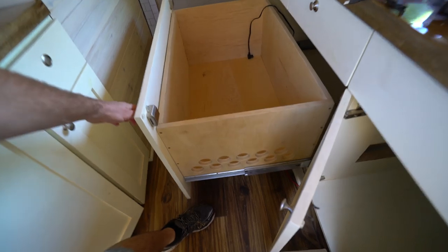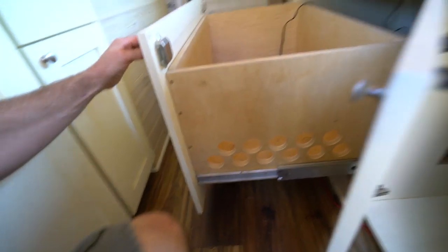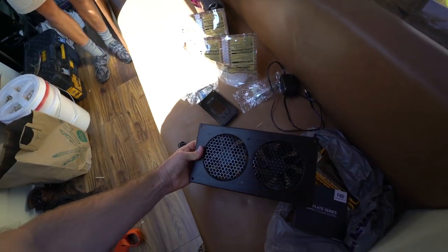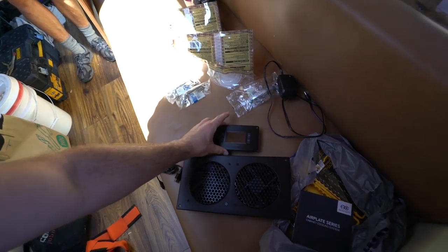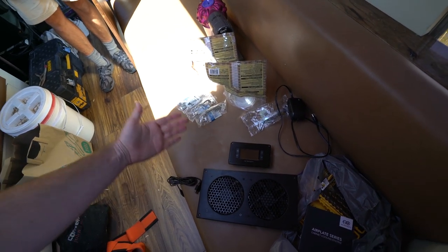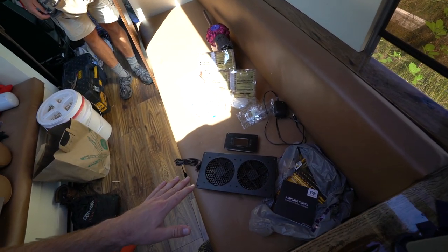We have holes on the side to exhaust the hot air from the fridge compressor going down there — there are two holes. This is a dual fan; it's on my Amazon store if you want to get the same one. It comes with a temperature control: at a certain temperature it will turn on the fan, at a certain temperature it will turn off — set it and forget it, just like the infomercials.